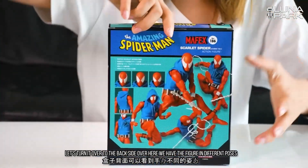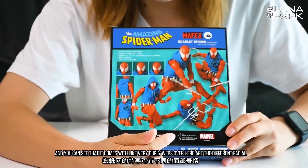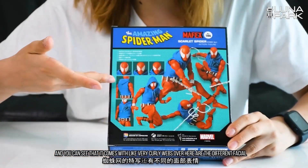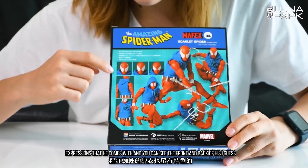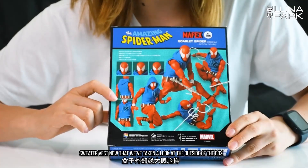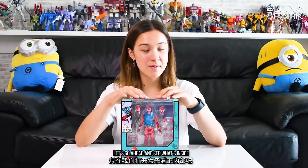Let's turn it over to the back side. Over here we have the figure in different poses and you can see that it comes with very curly webs. Over here are the different facial expressions that he comes with. And you can see the front and back of his sweater vest. Now that we've taken a look at the outside of the box, let's go ahead and see what's inside.